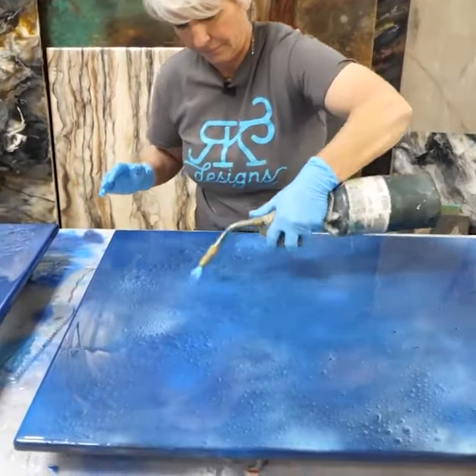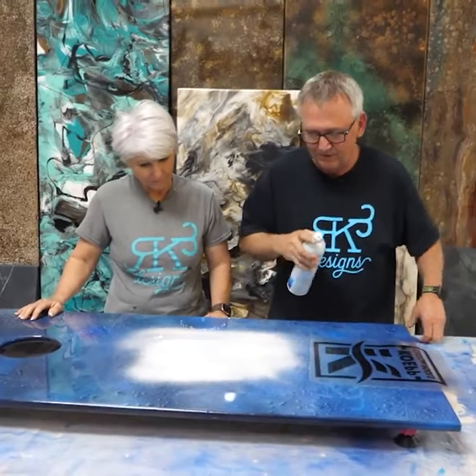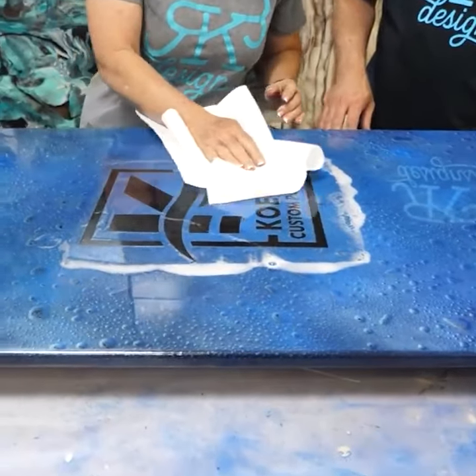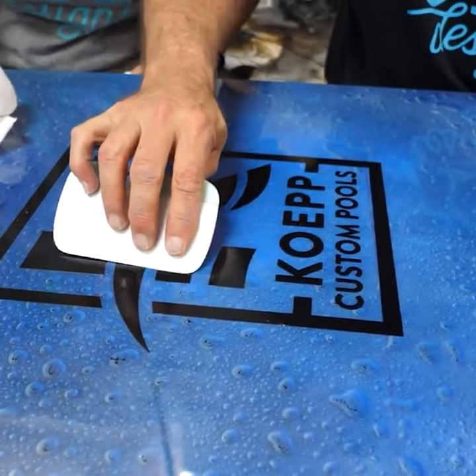Then you can coat the surface with epoxy and even add a logo sticker. Here Rhonda and Keith use a glass cleaner spray to make sure the sticker has no bubbles or debris underneath. Just press all the white foam out, wipe the excess, and peel the sticker back. Once the sticker's applied,